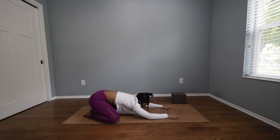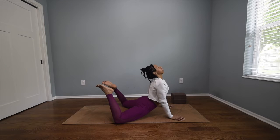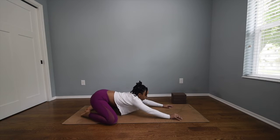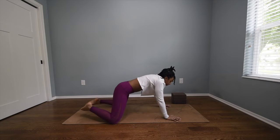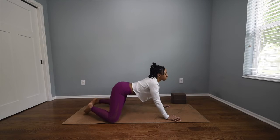When you're ready, slowly rock up through tabletop directly onto the tops of your thighs, shine your chest forward, maybe flex your toes, wiggle your toes here, and then rock back to child's pose. One more time: inhale, walk up to the tops of the thighs, flex the toes, wiggle the toes, and exhale back to child's pose.